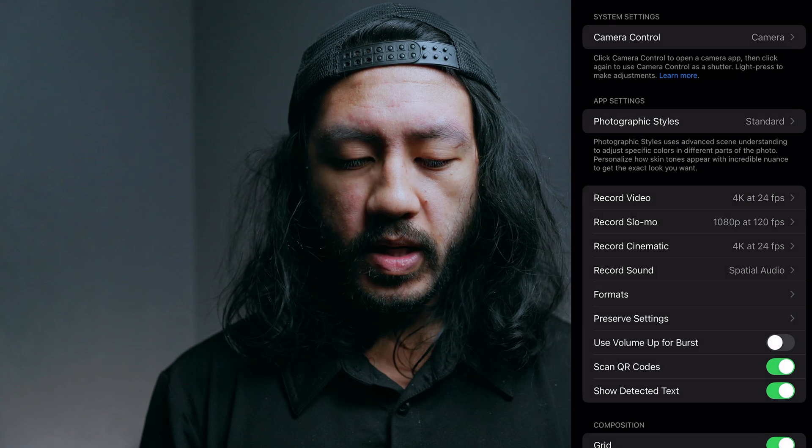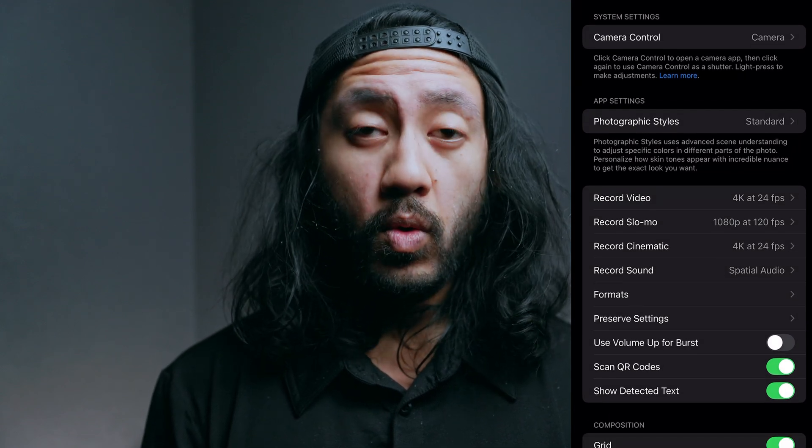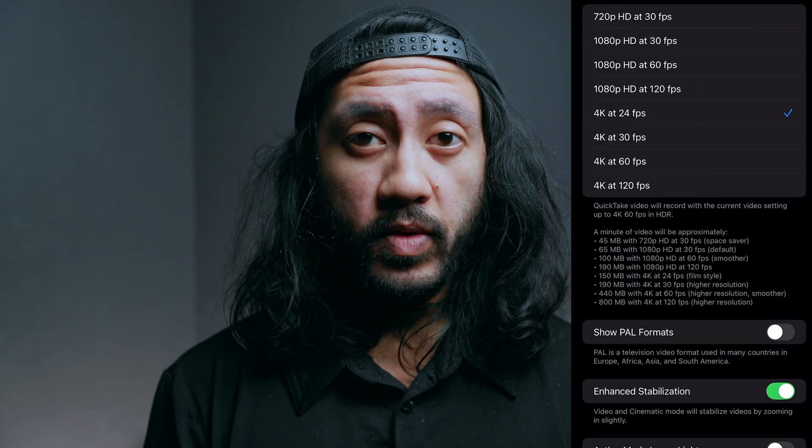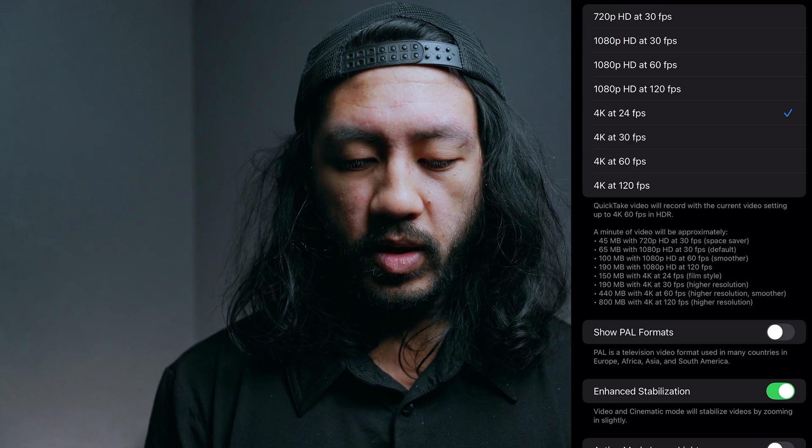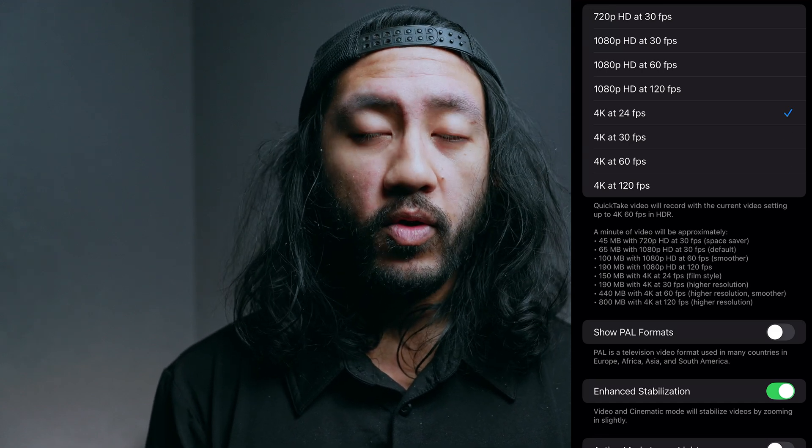Then go back and go to Record Video. Click on Record Video and you can see that you can choose from 4K 120 all the way down to 4K 24 frames per second. I personally like to shoot in 24 frames per second because it gives you that nice cinematic filmmaking look. You can shoot in 30 or 60, but just know that those frame rates aren't as cinematic as 24 frames per second.